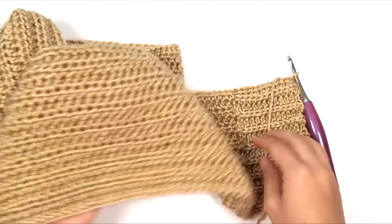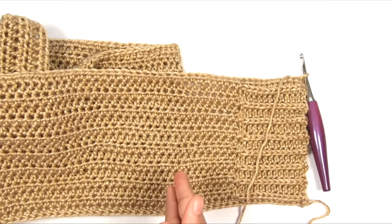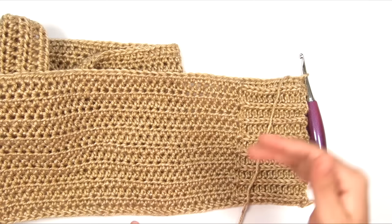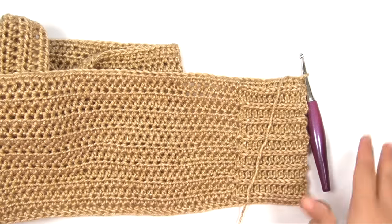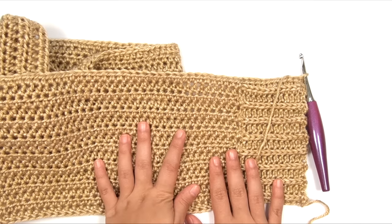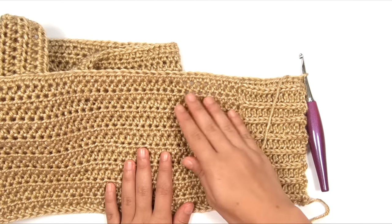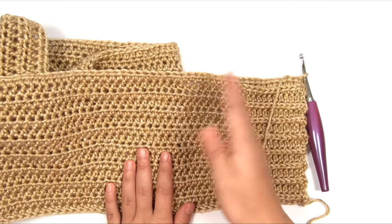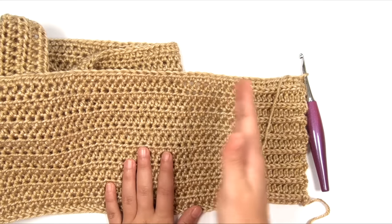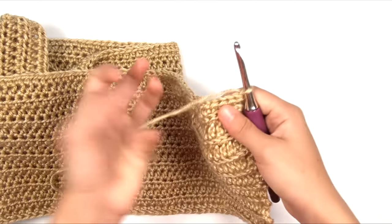Now we're going to make the section that splits the front and turns it into a cardigan — two panels on the front and one panel on the back. Whereas in most sweaters you'd do that as three separate pieces, in this one we do it all at once as one piece. I'll show you the section that goes across the width of the back of the neck. This is part of the back of the cardigan, and we start with row three.